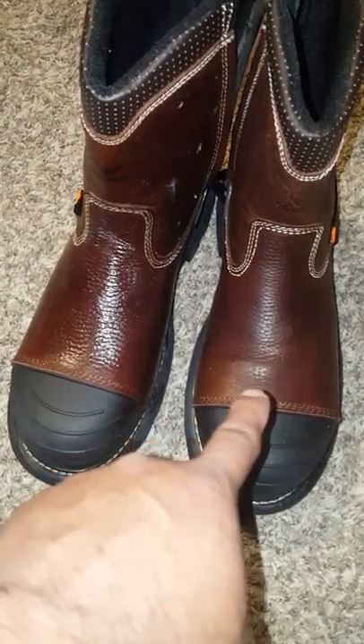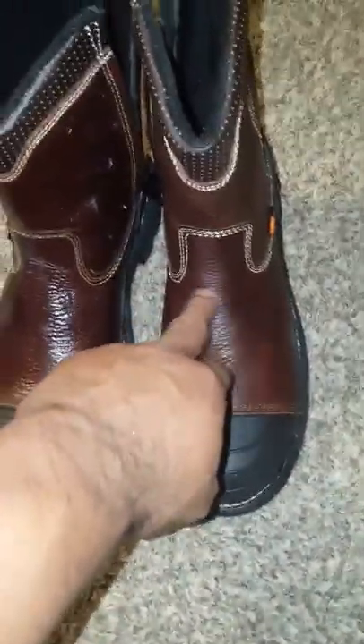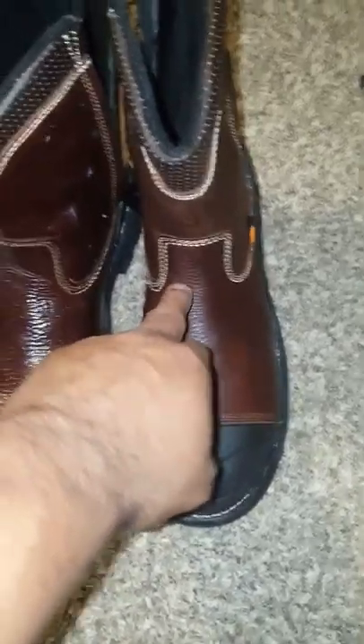This one has mink oil, this one doesn't. When I try to put it on my boot, it's kind of tight in this area. So what I'm going to try is put in this mink oil, see if it'll soften up the leather.